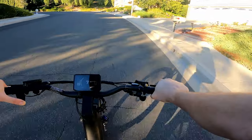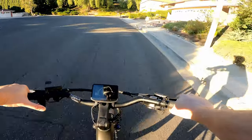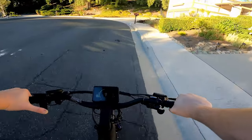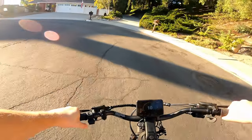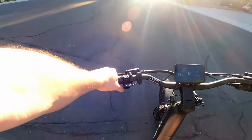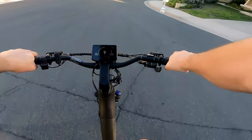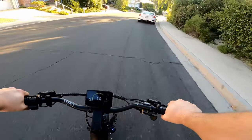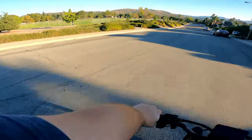I might even go as far as to say this thing has a 1000 watt peak in a 500 watt motor — that's insane. I have no idea how many bikes I've taken up this hill that couldn't do what that just did, and they were mostly 750 watt motors. This thing has a powerful motor for a 500 watt — I don't get how it has that much torque, but it does.